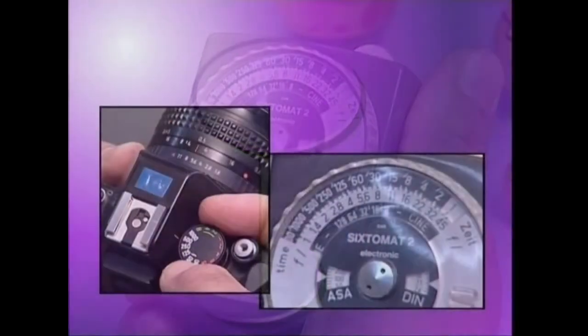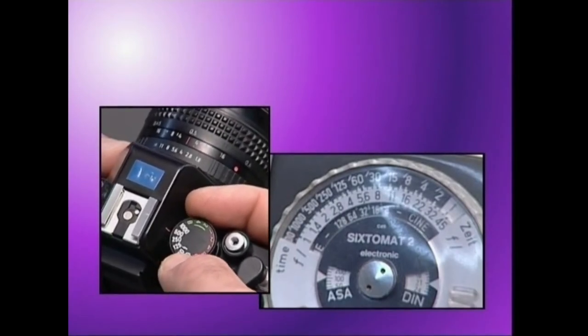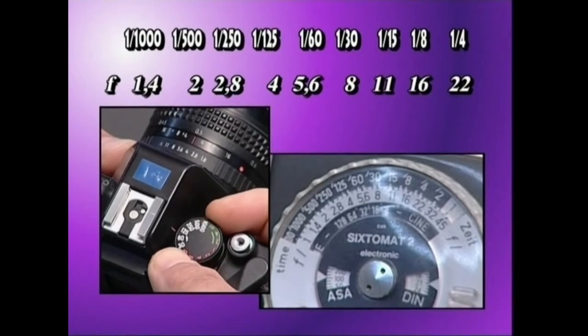Esposizio denbora egokia fotometroaren kalkulagailuak ematen du. Kalkulagailuak bere lana egiteko, obturadoraren lastertasuna eta diafragmaren irekiera hartzen ditu kontuan.